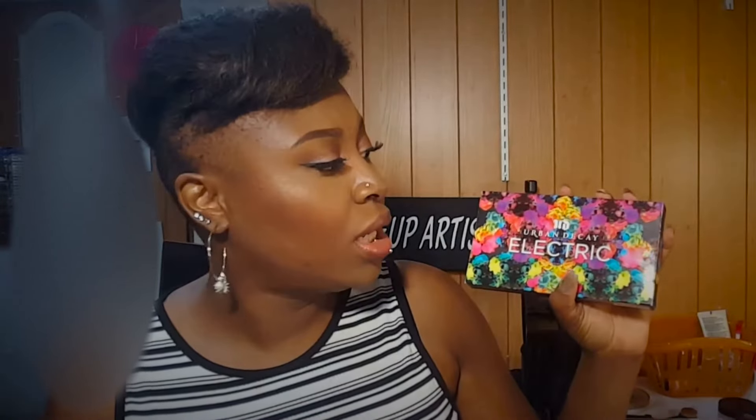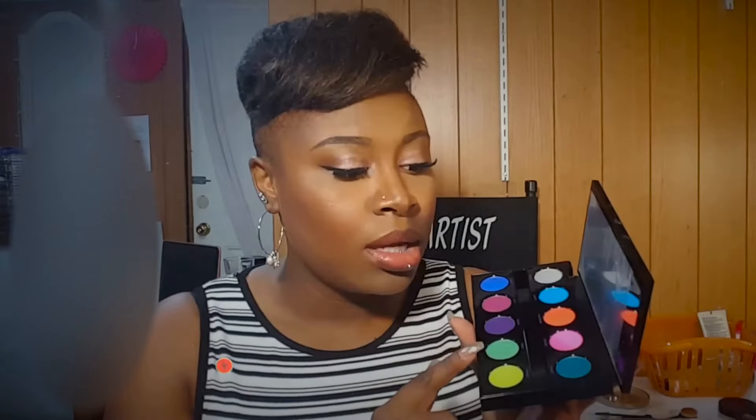Hey guys, welcome back to my YouTube channel. As you can see in the title, it's going to be the Urban Decay Electric Palette review. I love Urban Decay packaging, especially their limited edition products — they are very nice. This is the back of it showing the colors inside. Here it is — these are the colors. You have a mirror the same size as the palette itself, and it comes with a little plastic cover, as always. The palettes also include a double-ended brush.